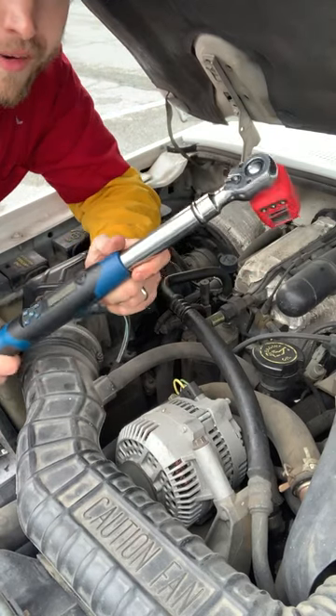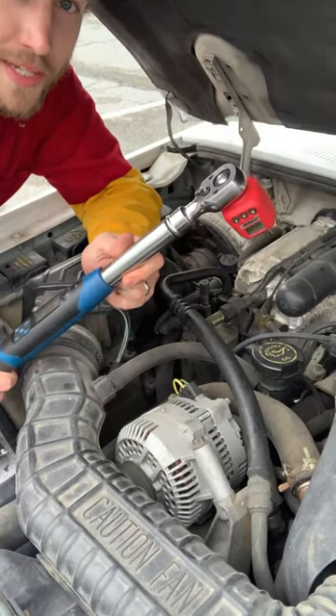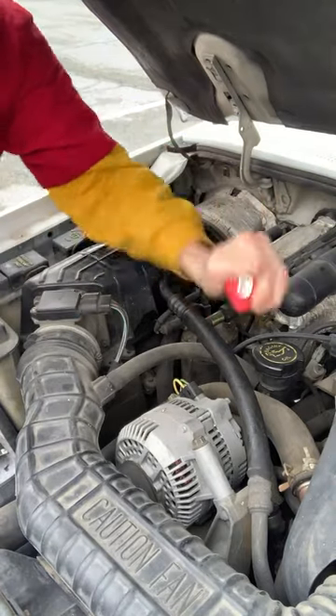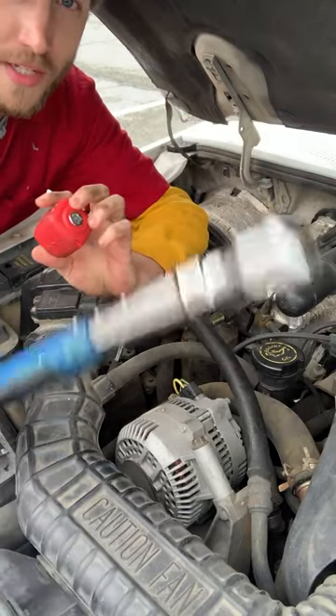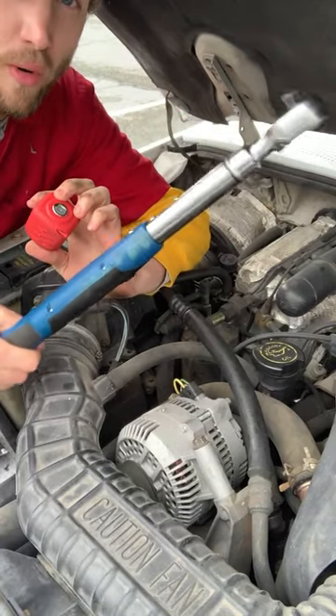Torque wrench versus torque wrench. What's the difference between two electric torque wrenches like this? I prefer a small torque wrench that's just an attachment like this versus a giant torque wrench that weighs about four pounds.